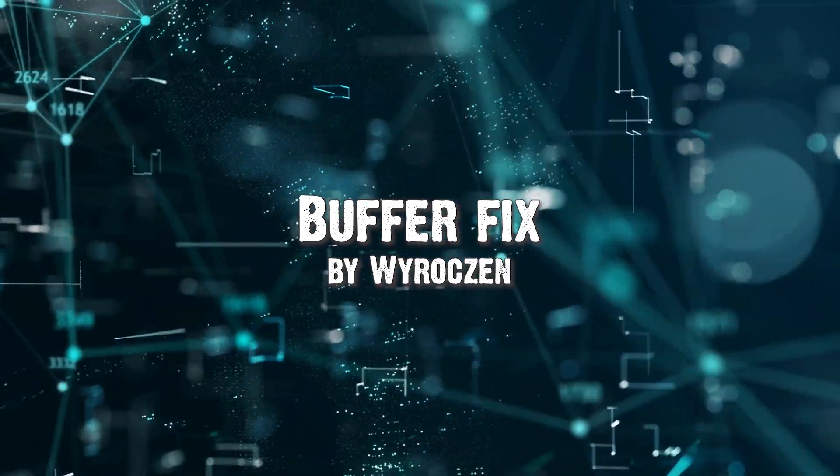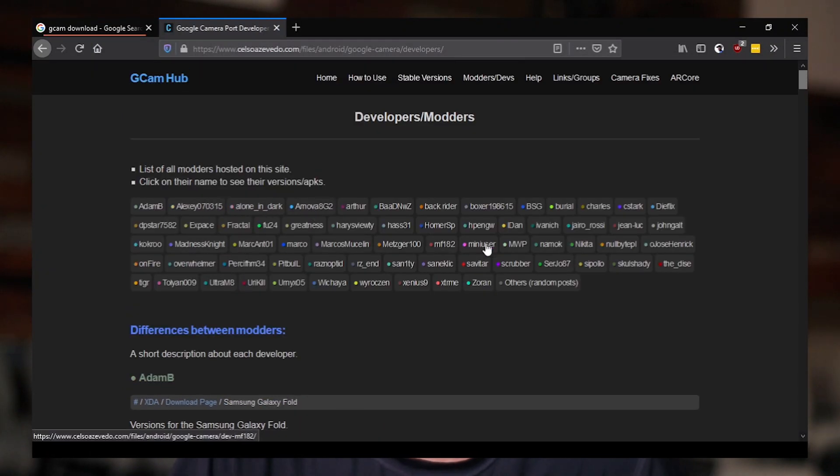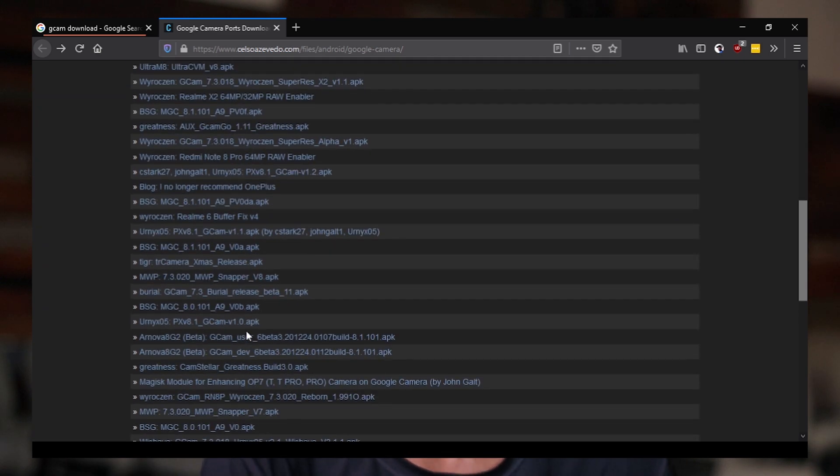The second module is the Buffer Fix. If you've ever tried to install GCam on your G7, you know that it's frustrating to know that you can't have the freedom to use all the apps available out there because of the lag on the viewfinder.